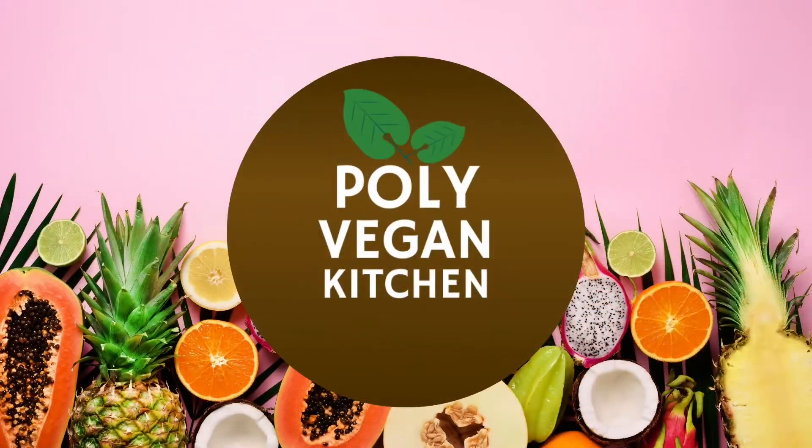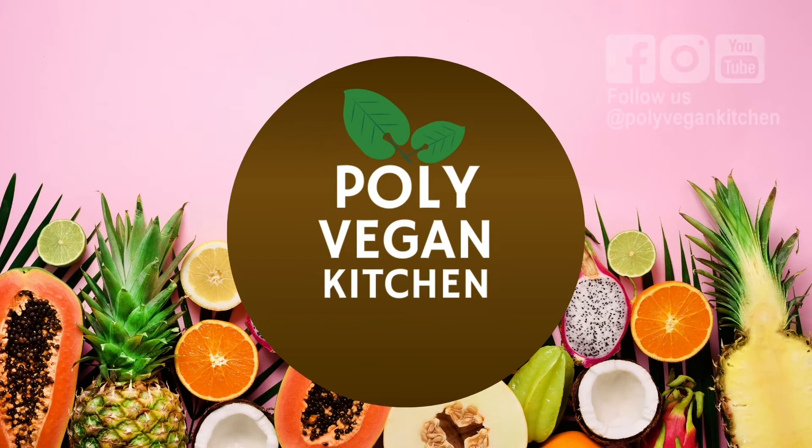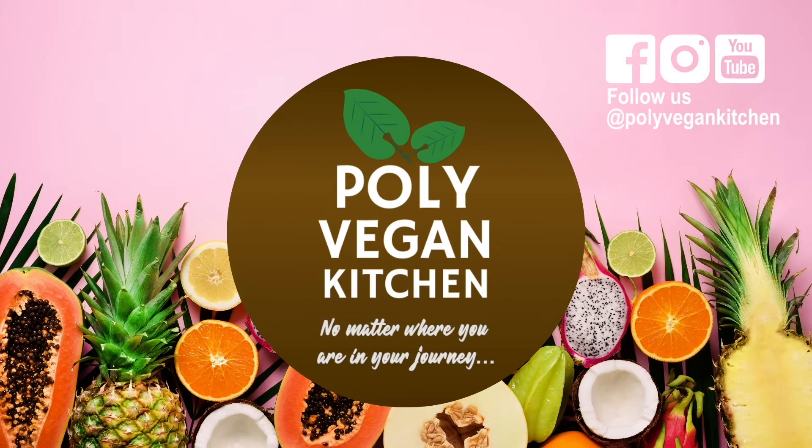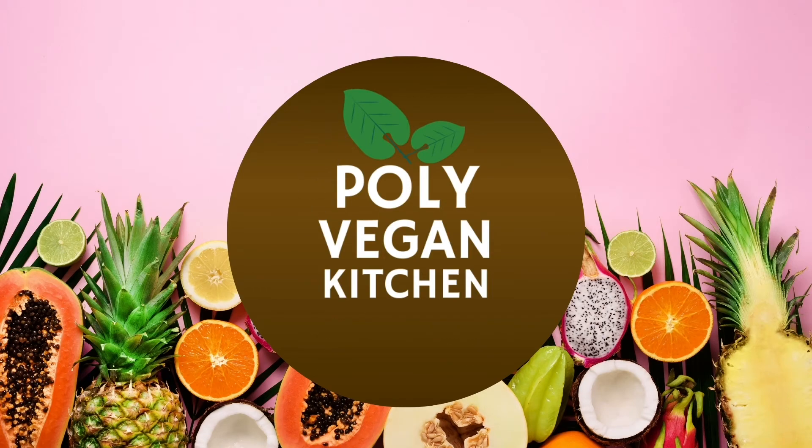Well, thank you for joining us today. We hope you enjoyed your time with us. Please don't forget to subscribe and ring the notification bell, leave a comment, and remember: no matter where you are in your journey, there is always room for you on our table right here at Polly Vegan Kitchen.